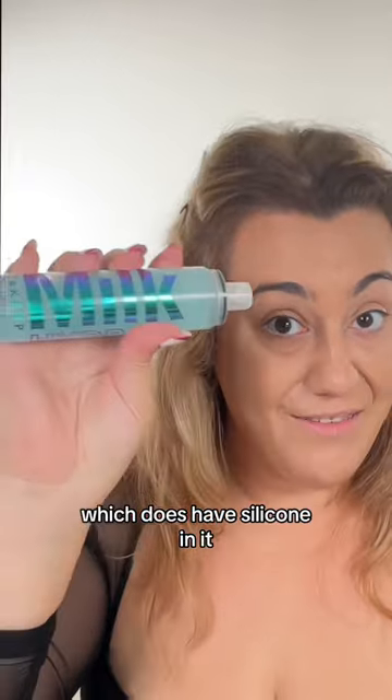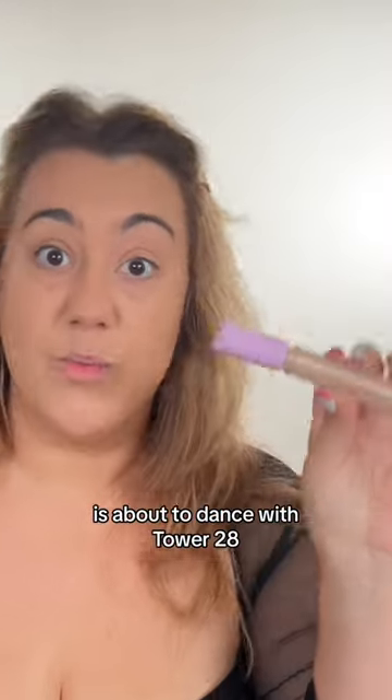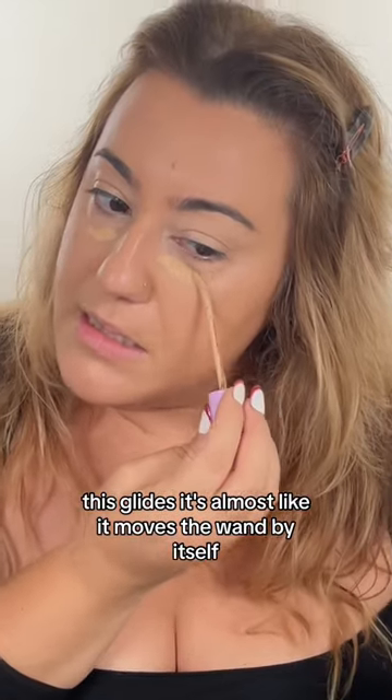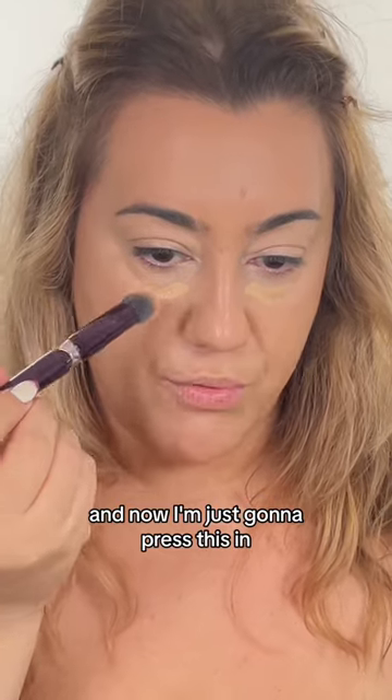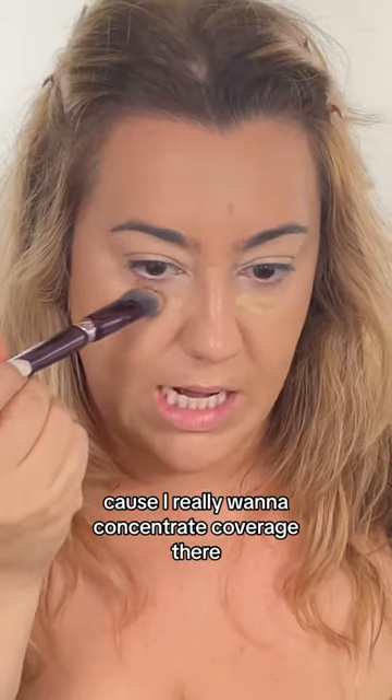The Milk Grip Set and Refresh Setting Spray, which does have silicone in it, is about to dance with Tower 28, which is silicone-free. This glides — it's almost like it moves the wand by itself. And now I'm just gonna press this in because I really want to concentrate coverage there.